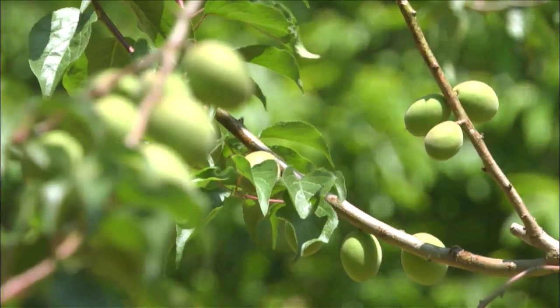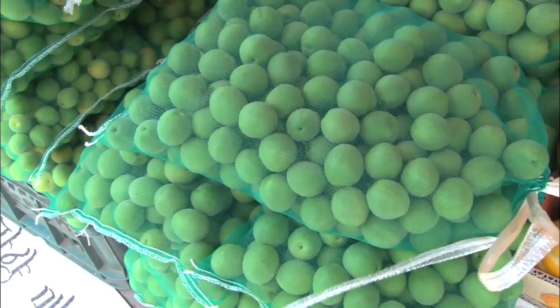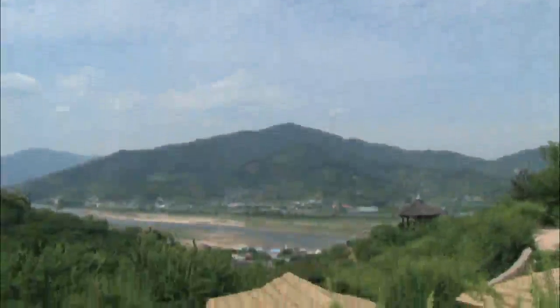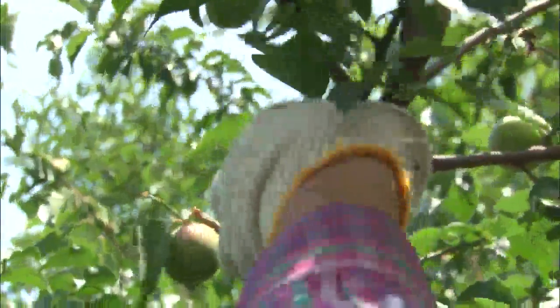Green plums are the fruit of Asian plum trees. Piles of seasonal green plums are found in any fruit section. Hwangyang in Jeollanam-do province is a major producer of green plums, and farmers are hard at work harvesting this year's crop.